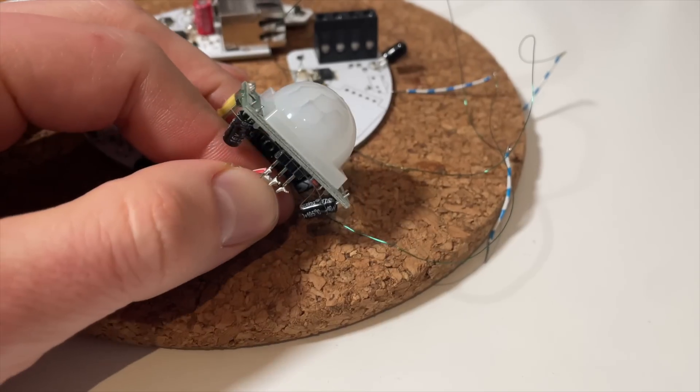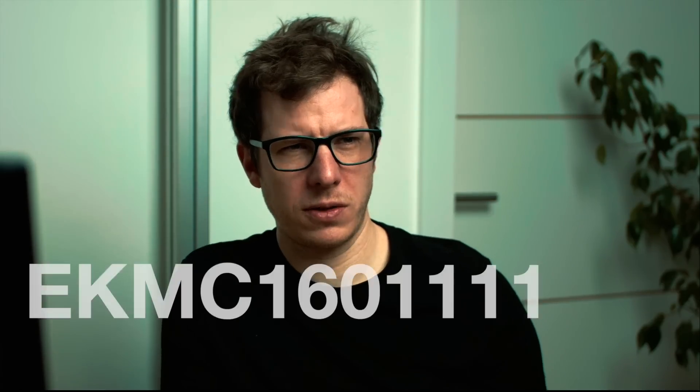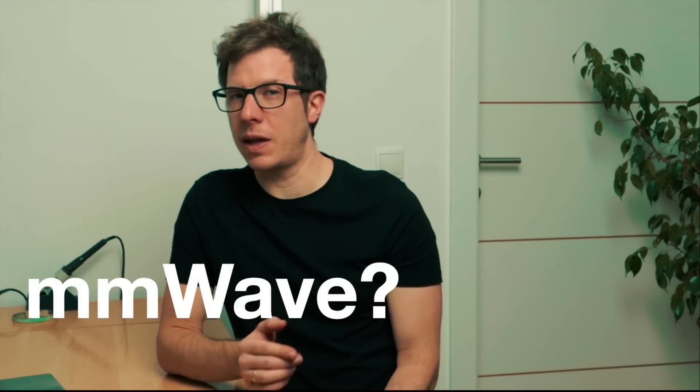One of the biggest improvements comes in motion detection. The previous movement sensor was a pain to work with — it triggered false alarms every day and was a nightmare to mount properly. That's why I'm switching to a new one, which should give much more reliable results. Some of you requested a millimeter wave sensor, so I will also add the interface required to connect one of these presence detectors to the board. Together with the motion detector, this makes a great combination.